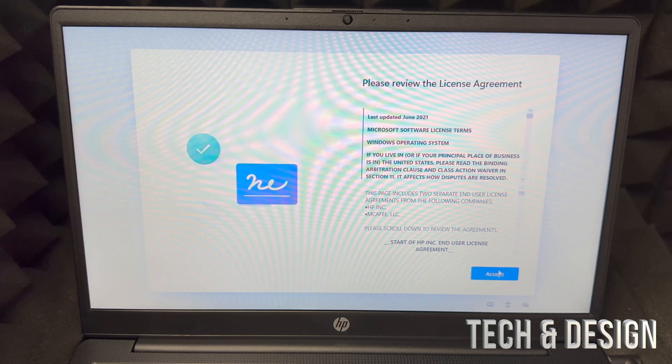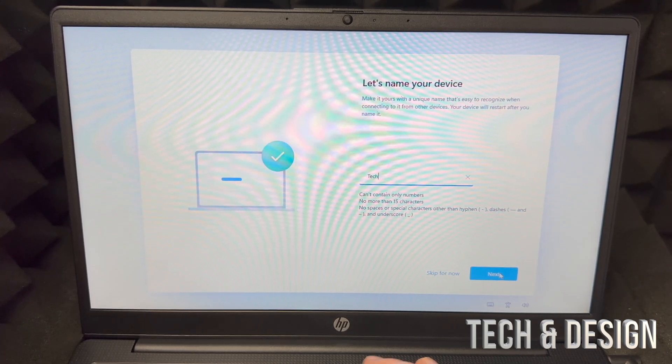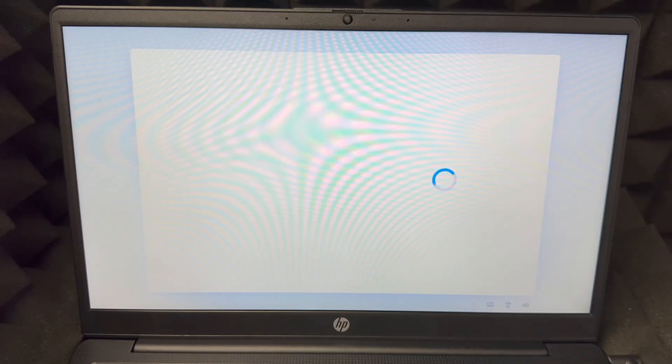Click Accept on the bottom right to accept the license conditions. Then enter your device's name — it can be anything you like; in this case we're going with 'Tech and Design.' Click Next, it will say 'Just a minute,' and then you'll get a black screen and another loading screen as it restarts.